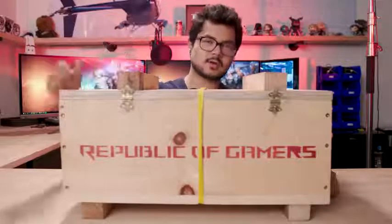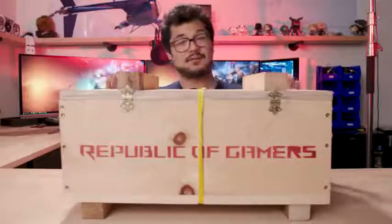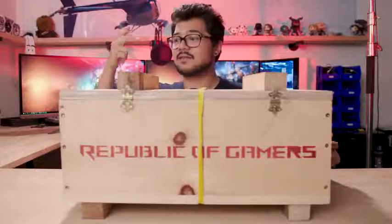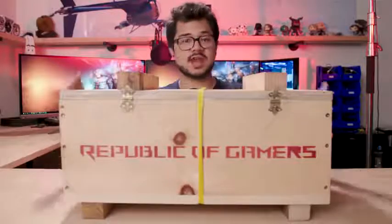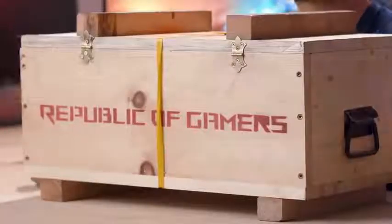What's going on guys? Welcome back to the channel. I like to think that I have a pretty good idea of which products are coming in and which ones are going out, but every now and then a vendor will ship me a box or some sort of package that I wasn't expecting. This is one of those occasions. I just got this today - it arrived on our doorstep here at the office studio from ASUS. It says Republic of Gamers very proudly on one side.